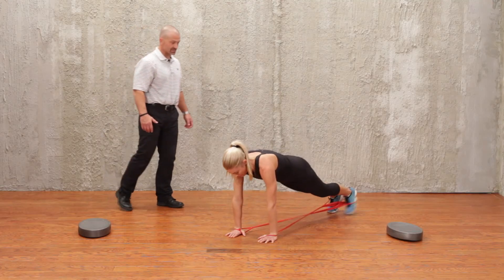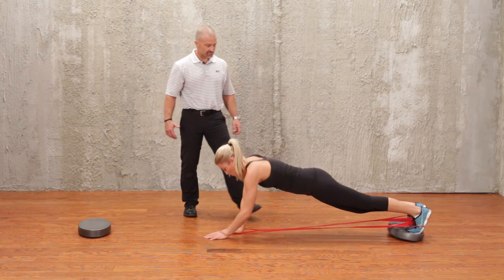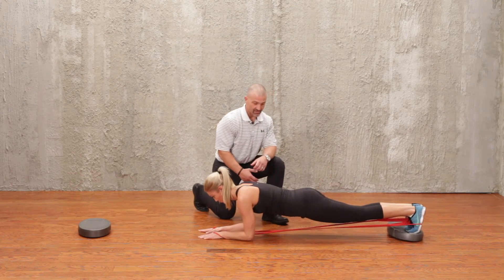Try to keep your hips down — hips down, there you go. Back into a plank position, ending in a good plank position.